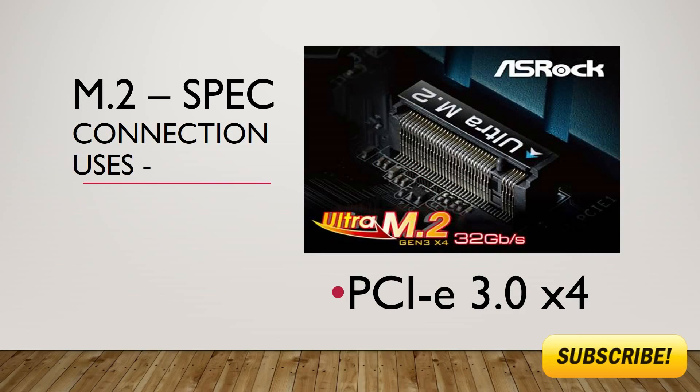This is what the M.2 connector looks like on today's modern motherboards. It also uses the PCIe Gen3 X4 transfer protocols and is the same speed as the U.2 at a theoretical max of 32 gigabits per second.